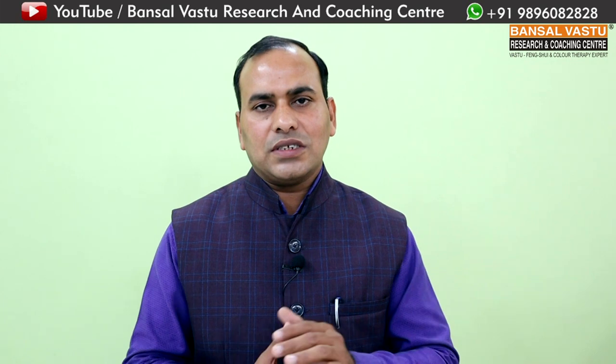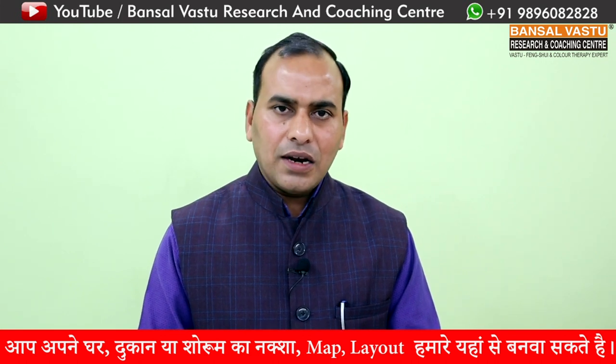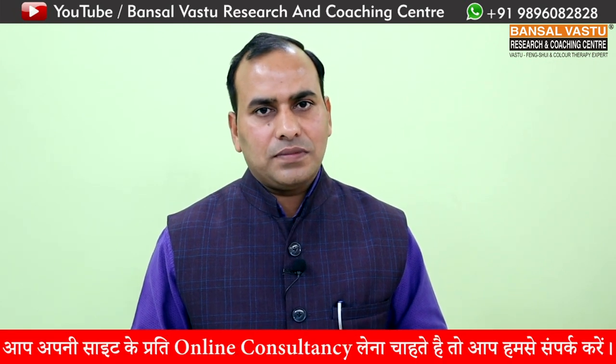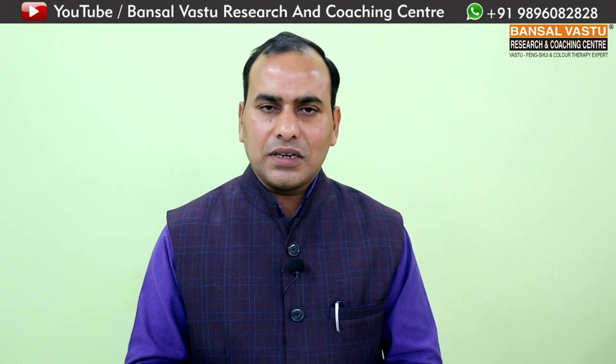हमारे पिताजी द्वारा लिखित प्रथम पुस्तक 'लक्ष्मी प्रवेश कैसे हो' - जिसमें उन्होंने वास्तु शास्त्र के साथ अपना अनुभव लिखा है - समाज में बाँटी गई और लोग इसे पढ़कर वास्तु के प्रति जागरूक हुए। आप अपना नया घर बनाने जा रहे हैं तो हमारी app और पुस्तक मँगा सकते हैं जो आपके घर को वास्तु दोष मुक्त बनाने में सहायक होगी। इस सीरीज - प्लॉट चयन से लेकर भवन निर्माण तक और भवन निर्माण से लेकर गृह प्रवेश तक - की सारी वीडियो आती रहेंगी। अगले प्रोग्राम में एक नए विषय पर चर्चा करेंगे। तब तक के लिए नमस्कार।